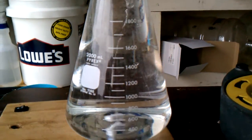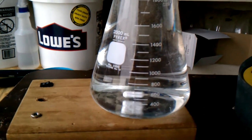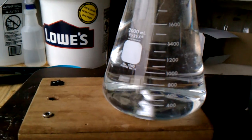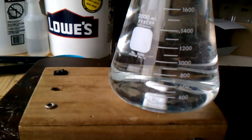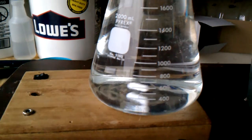So if anyone's thinking about doing a DIY stir plate, look no further than the Amazon Thermaltake USB fan with a speed control, and you're set to go. Thank you.